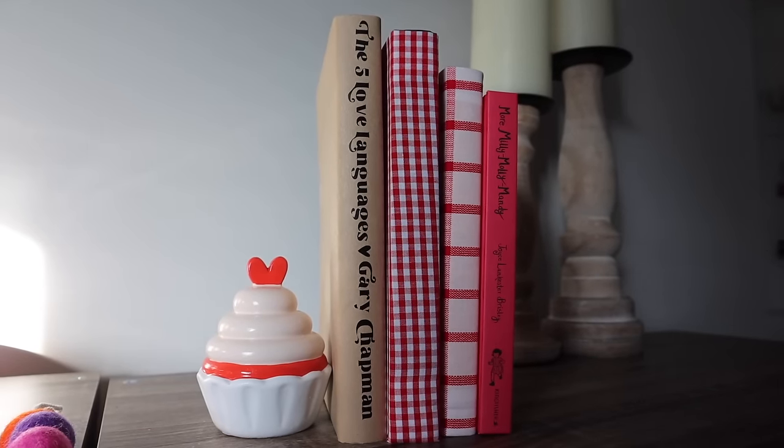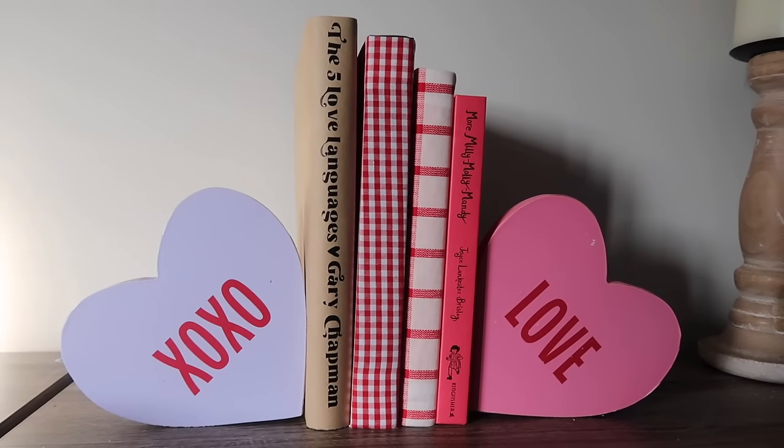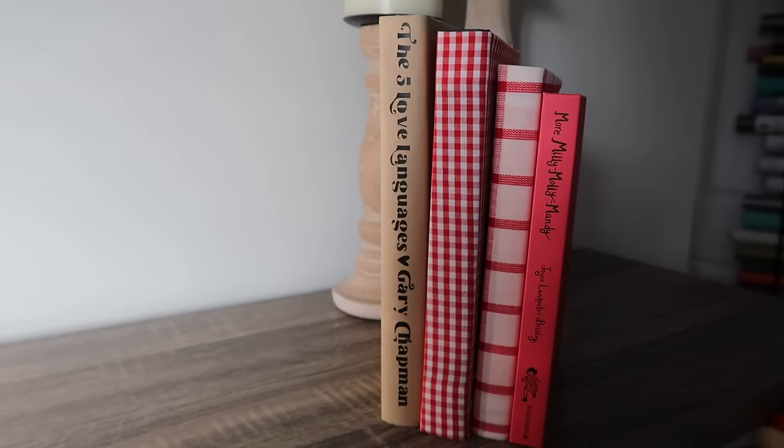I have it displayed here with a picture and a cute little cupcake from the Target Dollar Spot. You could also do bookends — both of these are from Dollar Tree. What I love about this is you could reuse the books for different seasons.